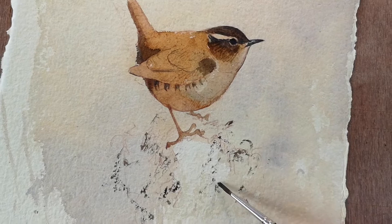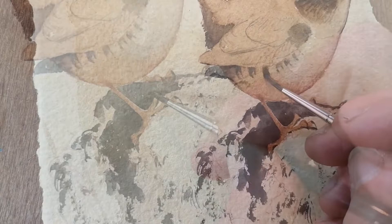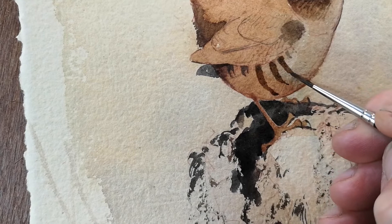One of the most important things is to get the shadows right. I put these in early on in the process and that gives shape to the bird. The markings themselves give shape and form, especially barring like this which goes around the shape of the bird.